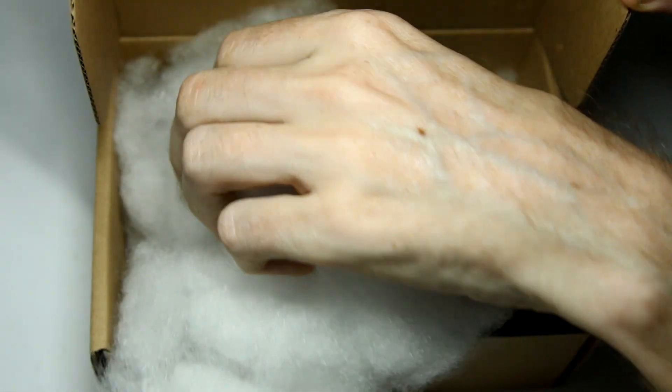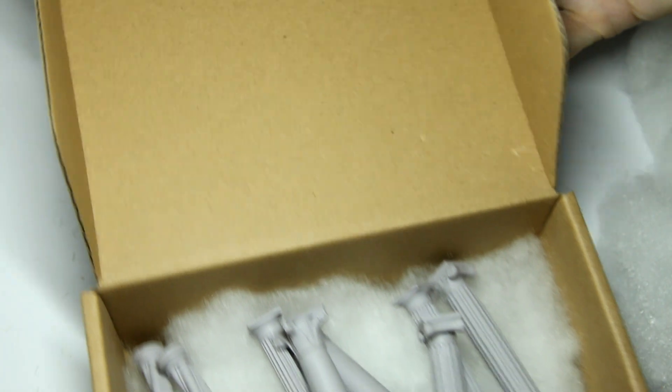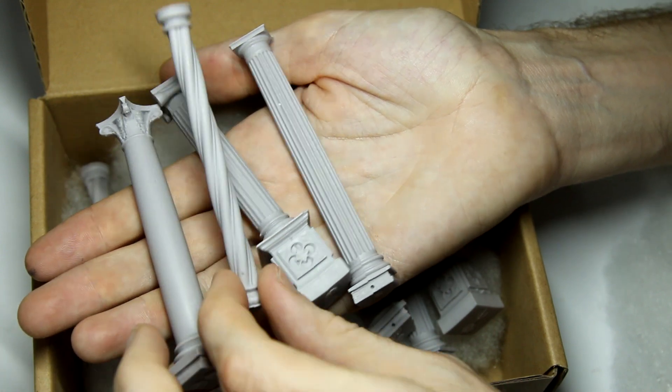Opening the box, the pillars are well protected by this synthetic padding material. There are four types of pillar and you get two of each type. The quality looks decent - I'll show you some close-ups in a minute.